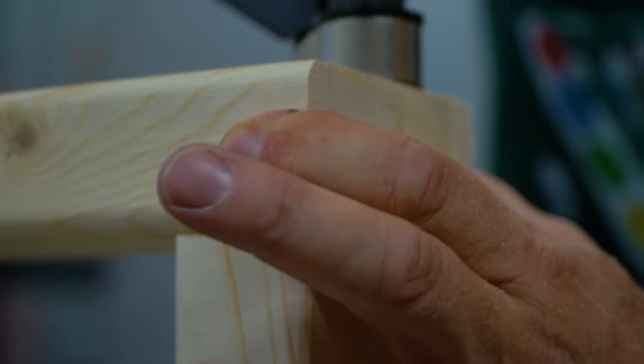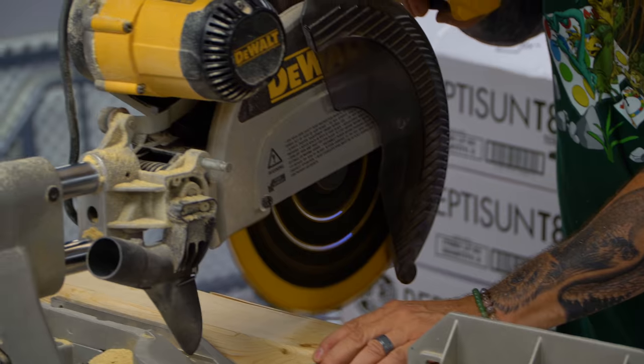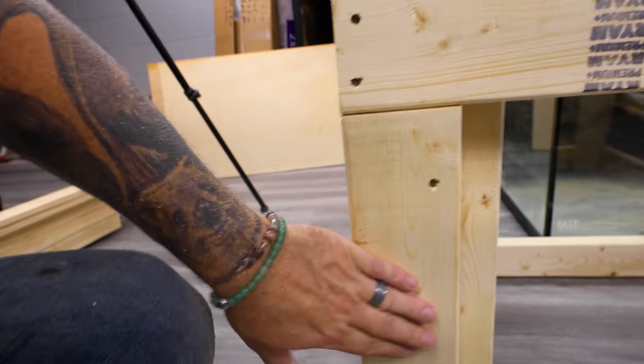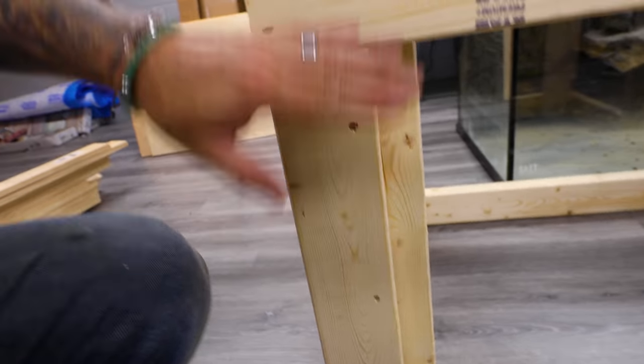I'm just kind of winging it. I don't really have a plan written down, but I've got one in my head, so let's see how this turns out. It's not important how the stand looks behind — it's what it looks like afterwards, right? What you want is strength. This is a stabilization that's going to hold the tank up. You figure 75 gallons of water is a lot of weight, so you can't just have two-by-fours nailed together. You have to have supports that are going to support all the weight, and then we can go back and do a cool facade on it. This should work out good for stability so that it holds the tank level.